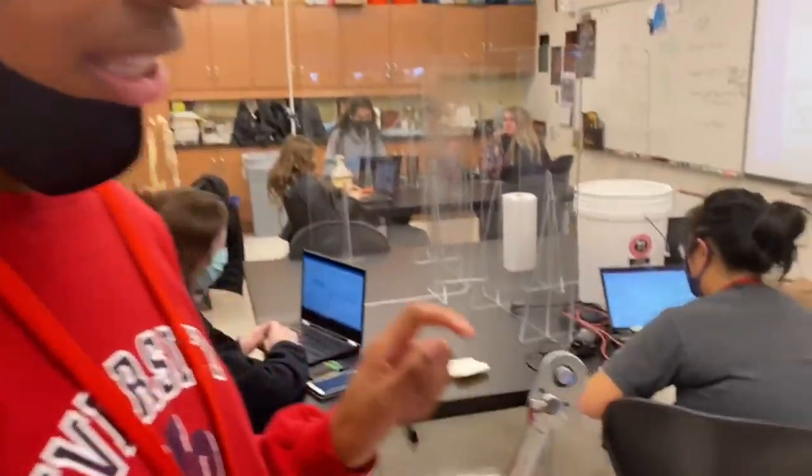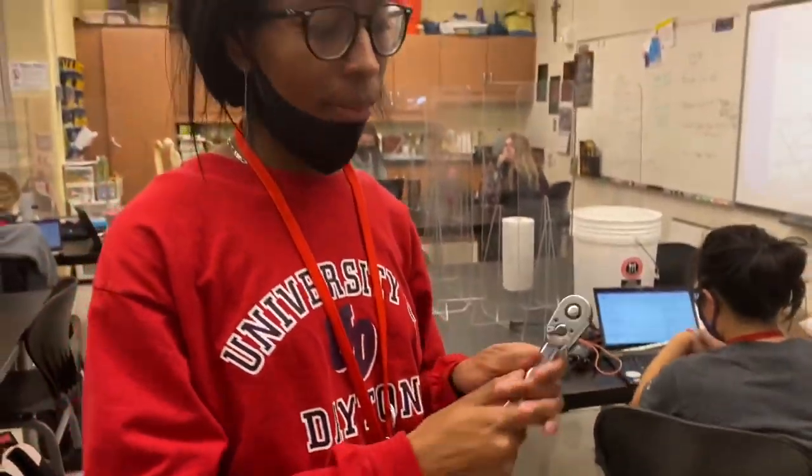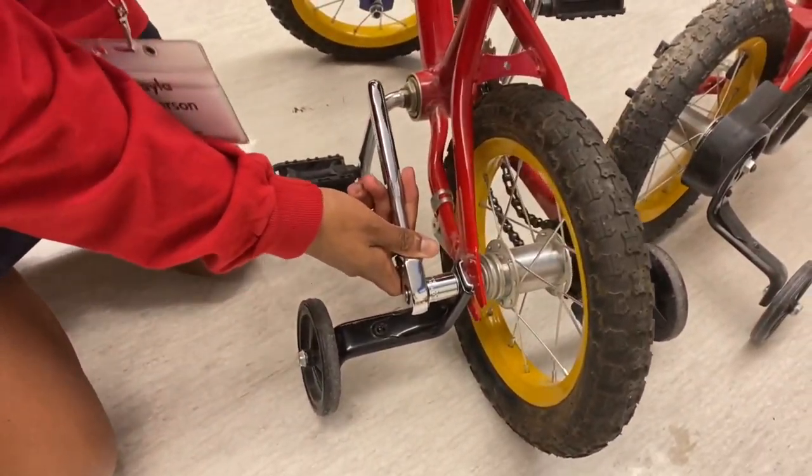Right now the socket wrench is set to the left, which means it's going to tighten the nut. But since I want to take off the training wheels, I'm going to switch it to the right to make sure it's loosening the nut so I can get them off. Now that it's set to the right, I'm ready to go ahead and put it on and start loosening it.